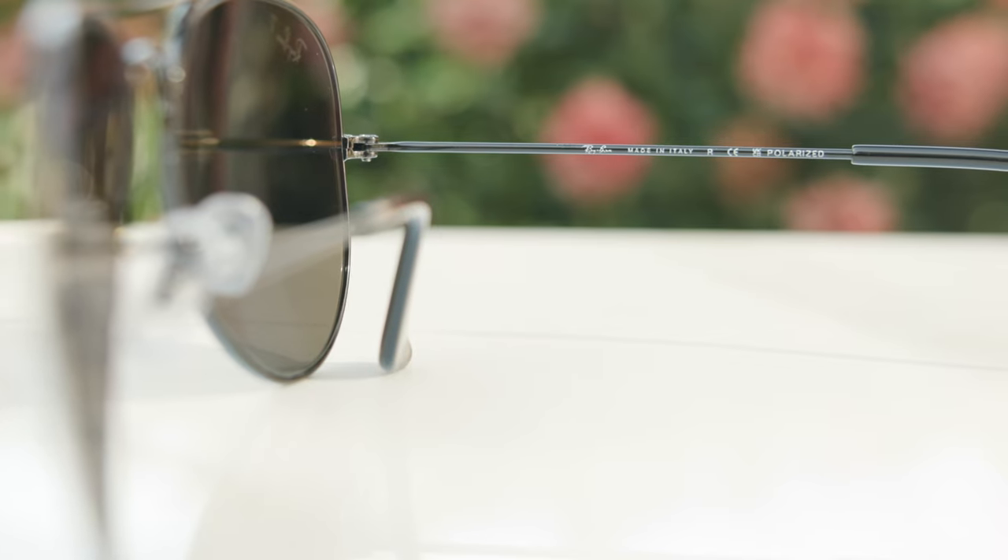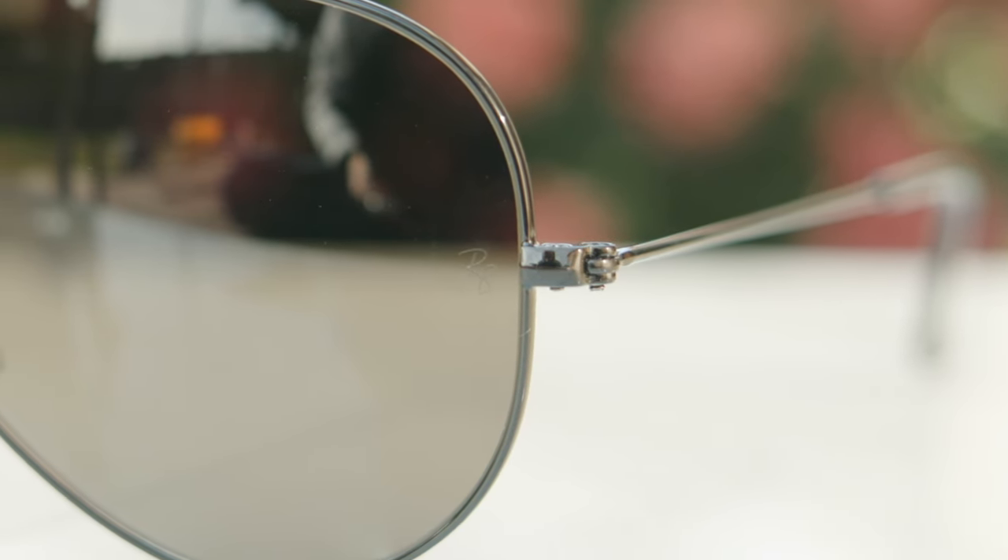As far as build quality goes, these are built just as good as the originals, other than the nice etching being covered up by the powder coating. These are made in Italy — the inner right temple says Ray-Ban Made in Italy Polarized. They also have folding adjustable nose pads. You can actually adjust these to your liking, which is really cool because it allows the frame to sit lower or higher on the face depending on your personal preference, and also makes it more comfortable.